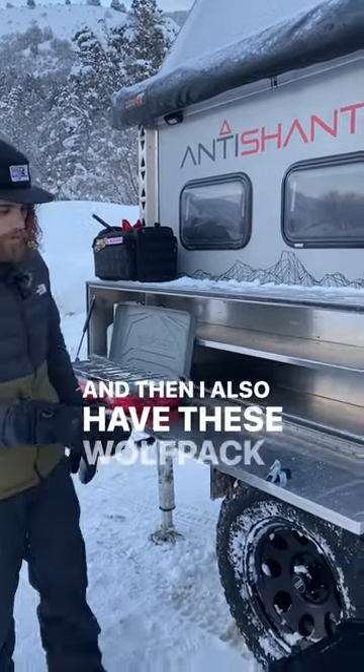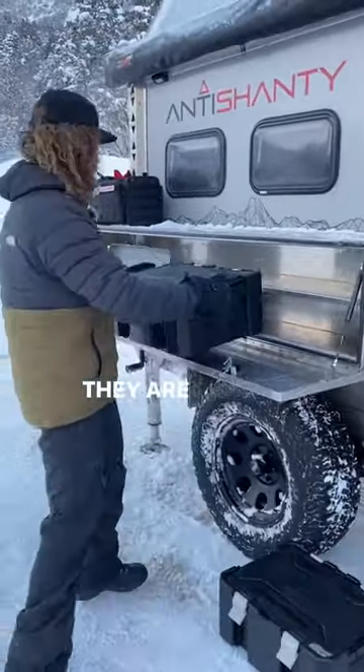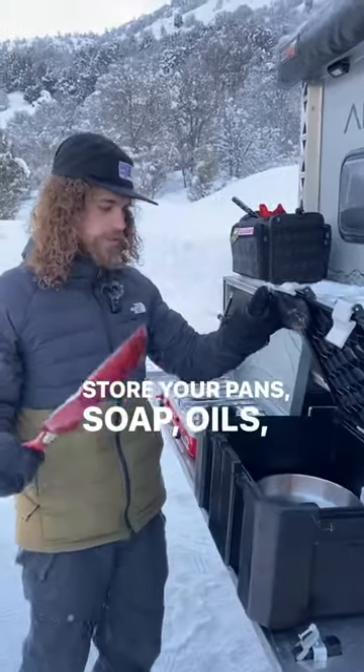I also have these Wolfpack boxes from Front Runner. They are super awesome — they're perfect for dry goods. Store your pans, soap, oils, things like that.